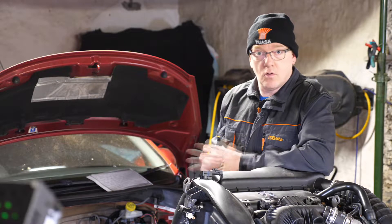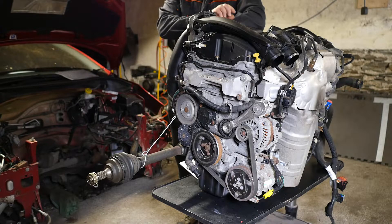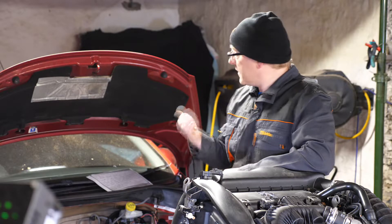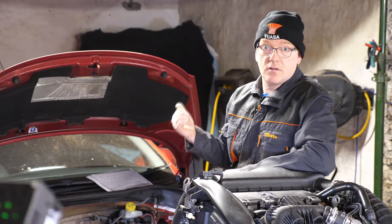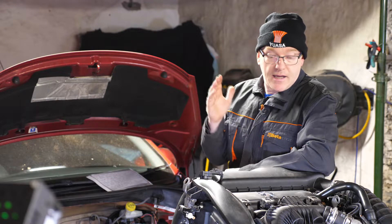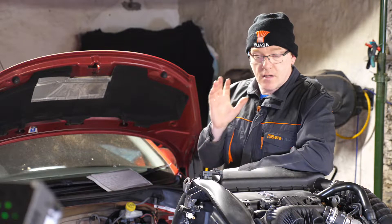Hi and welcome to this video, or series of videos, which is going to be on this engine here — the infamous Peugeot EP6. It's a very popular engine and a lot of them have been made. This one has come out of a 2007 207 CC, which is the Cabriolet, and it had only about 65,000 miles on it.